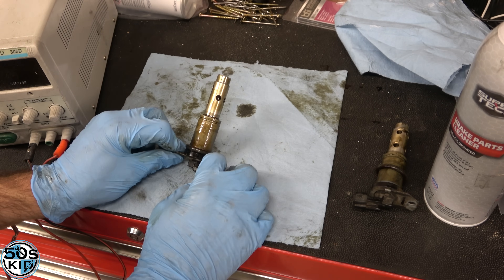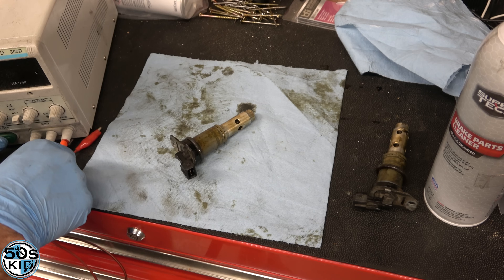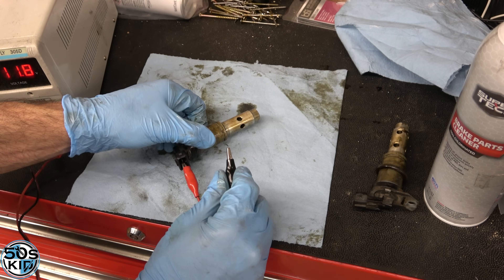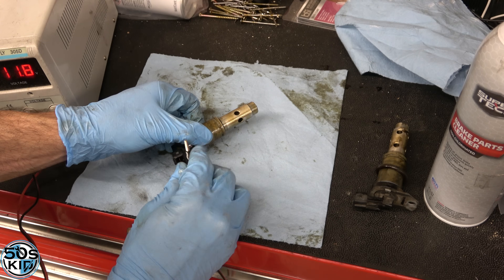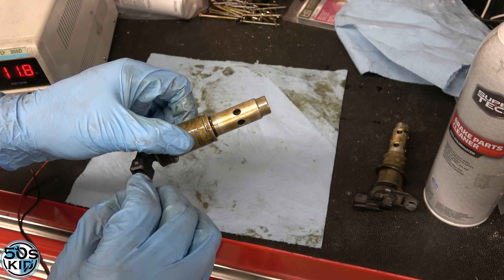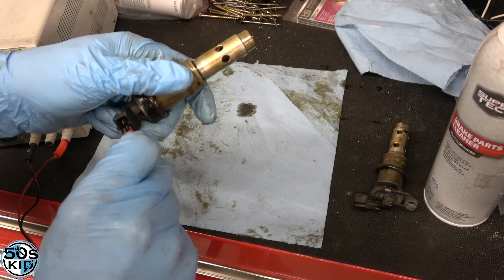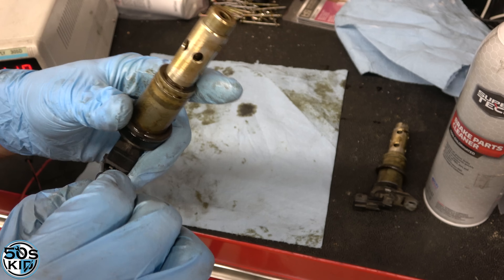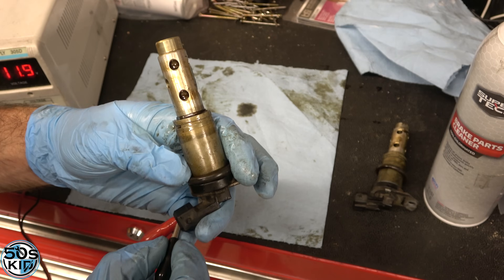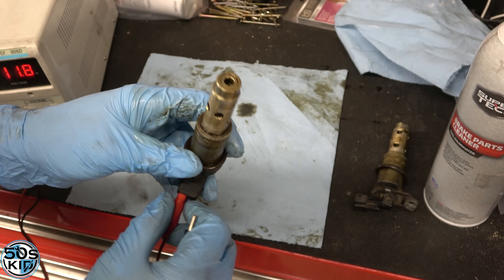I've got the intake solenoid here and before I clean it I'm going to test it. I don't suspect it's dead, but I'll show you what it's like. I've got my benchtop power supply set up to provide 12 volts. We'll hook up positive and negative. You can hear it — it's drawing about one amp of current. That's what the exhaust one is drawing too. I can see and hear it moving. It doesn't move very much — the inside piston moves just a little bit.